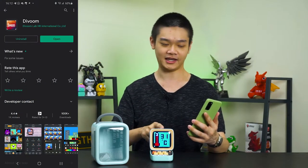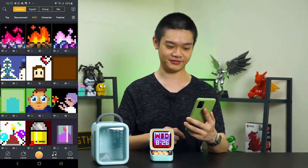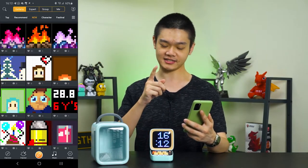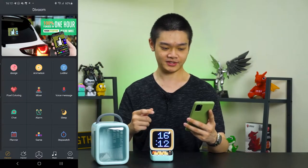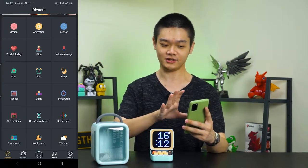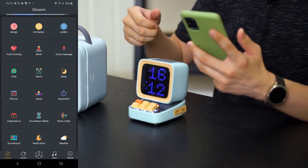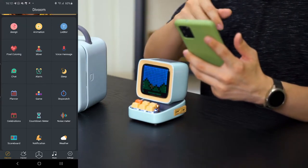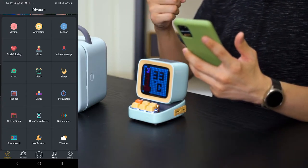I've already downloaded the D2 app on my phone and paired the D2 to my phone. The interface can be overwhelming at first glance, but it's actually kind of easy to navigate. Starting with Discover — right here you can see what features are available on the D2. There are a lot of commonly found features. For example, you can design your own animation or whatever you want to show on the D2. You can draw frame by frame on the phone and then upload it to the D2. That's amazing.